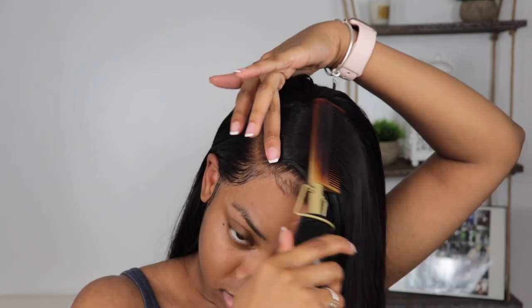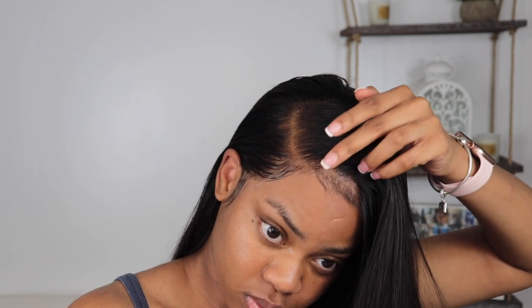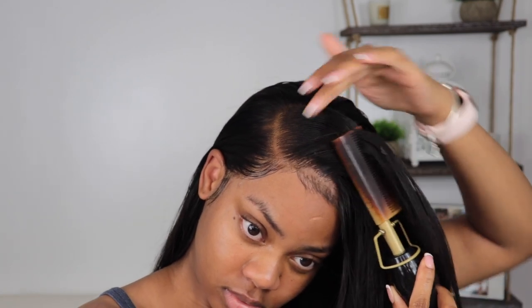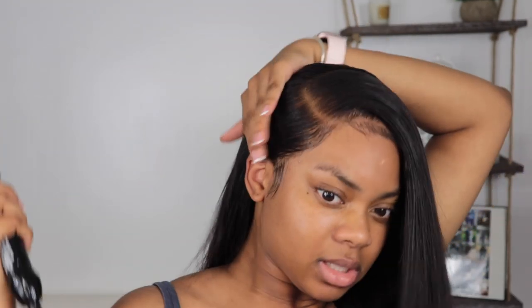I'm going in with my Conair flat iron to straighten out the front — this hair was already straightened before I installed it, I just wanted to avoid that long process on camera. Fair warning: you're going to see me make an ugly face — I got too close with the flat iron and got a little heat flash. I got flashbacks of being burnt, y'all — we've all been there.